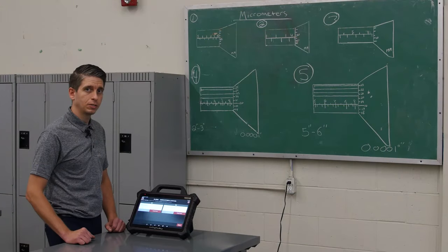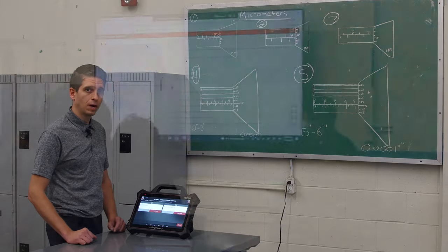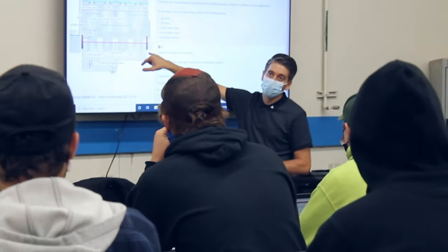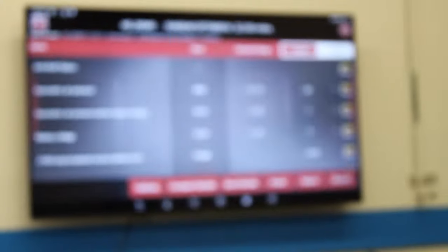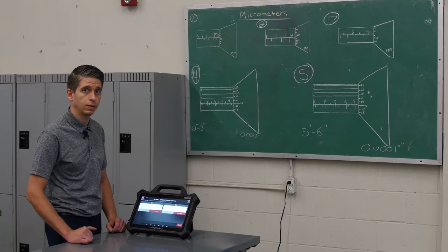Part of our program is to introduce students to electronic service tools (ESTs). We've acquired a Maximus 4.0, top-of-the-line Matco scanner. It has full wireless capability so we can connect to a vehicle outside while it's running and have our scan tool inside, and I also have the ability to cast it to our smart television so students can take part in what's being shown at the front of the class.